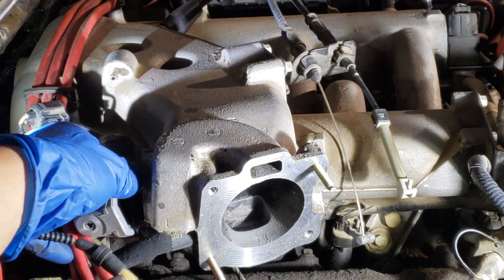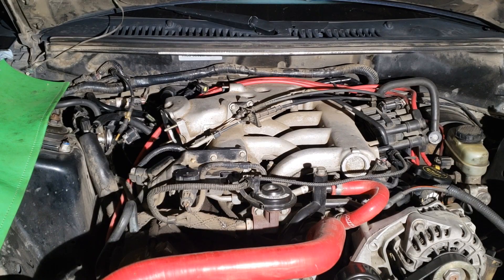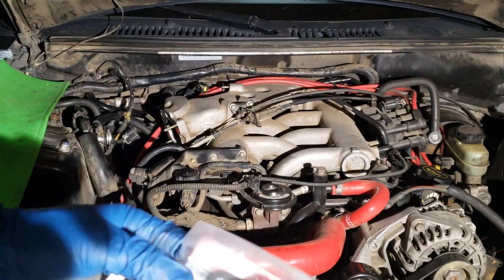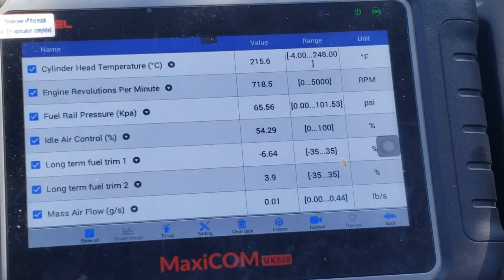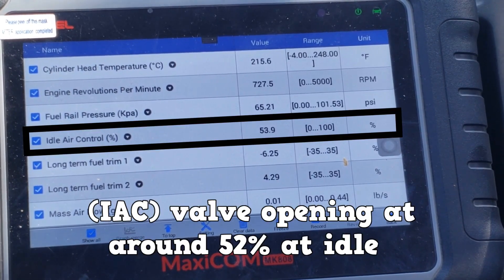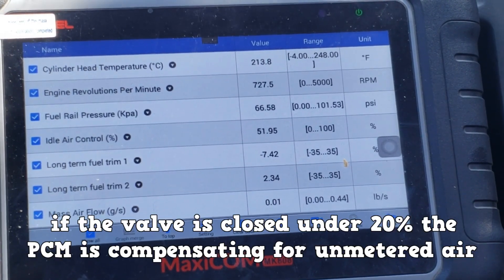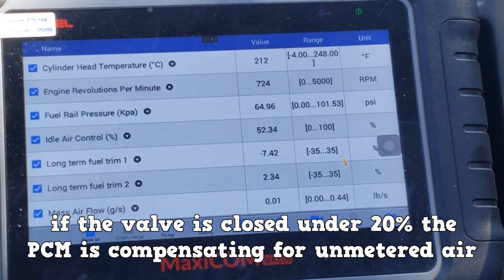Behind the throttle body is the idle air control valve. The idle air control valve for this vehicle cannot be cleaned or adjusted — Ford service information states that you cannot clean it or adjust it. I know it's functioning properly because its scan tool PID shows the opening at around 52% at idle. This reading is extremely helpful in diagnosing a vacuum leak. Say the RPMs were above specification — take a look at this reading, and if the valve is closed under 20%, that means the PCM is compensating for unmetered air.